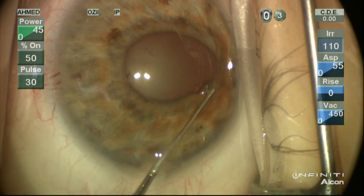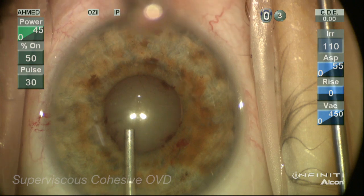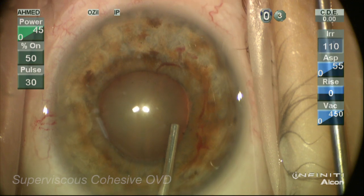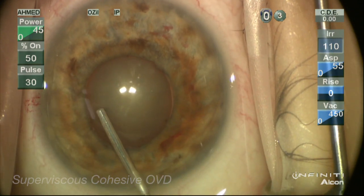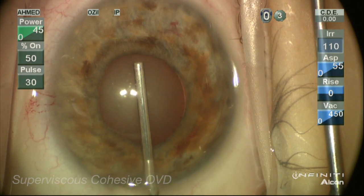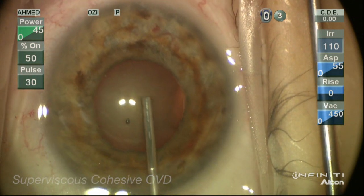We'll take a peek at the lens periphery to make sure there's no obvious overt zonular dialysis. Here we're using Helon 5, a super viscous agent, which is an excellent agent to not only deepen the chamber but also to expand the pupil in a visco-mydriatic fashion, as well as flatten the anterior capsule to allow us to perform a safe capsulorrhexis, which will need to be done at or just beyond the pupil margin.